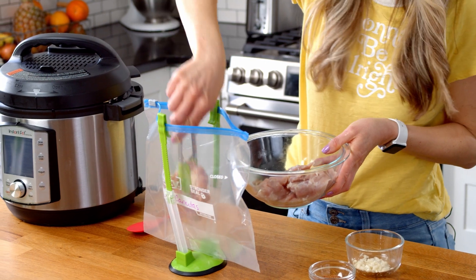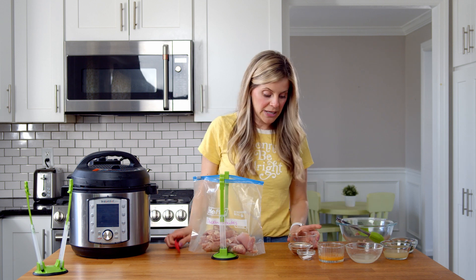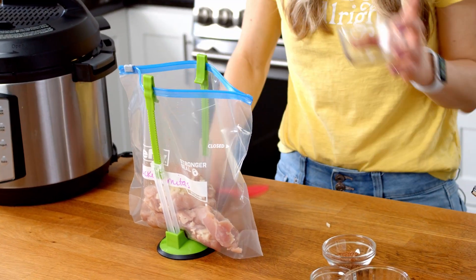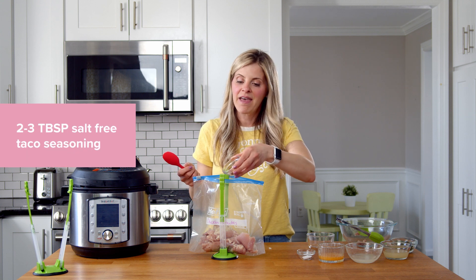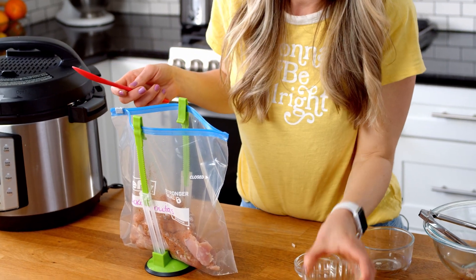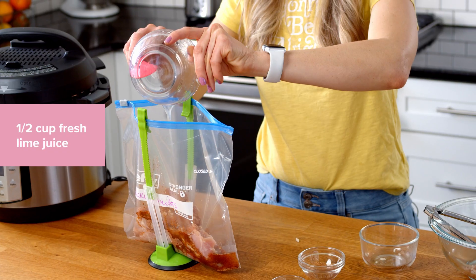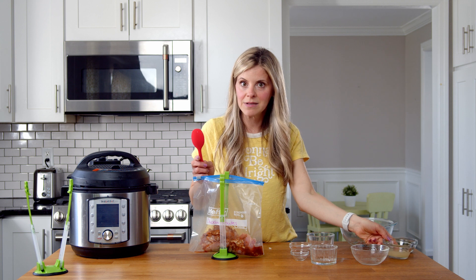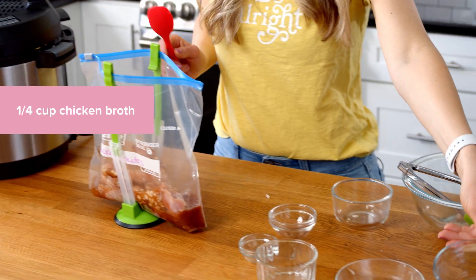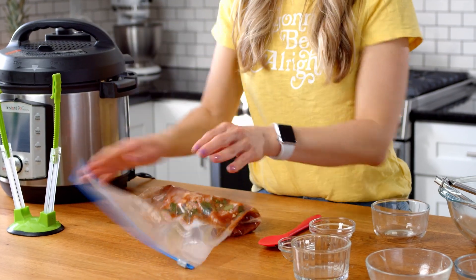Last up is my chicken carnitas — probably my favorite of all the recipes. I start by adding chicken thighs, then four cloves of garlic for lots of flavor. I add my salt-free taco seasoning, some salt, fresh orange juice from one orange, fresh lime juice — about a quarter cup, which is one to two limes depending on how juicy they are — some chicken broth, and fresh cilantro. If you're not a fan of cilantro you can leave it out. Same bag prep: air out, zip it up, give it a little shake, and we're done.